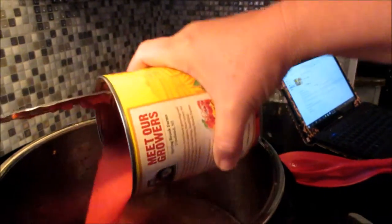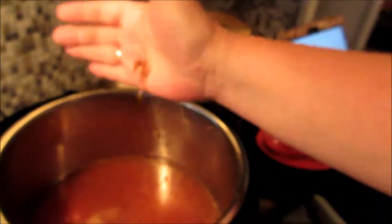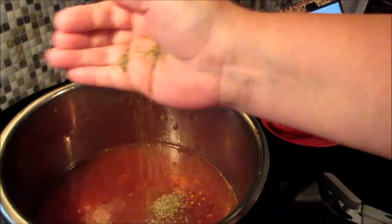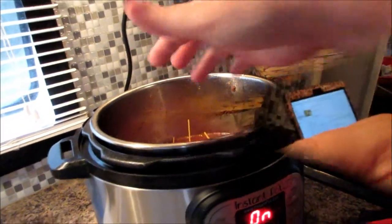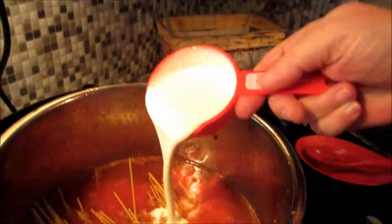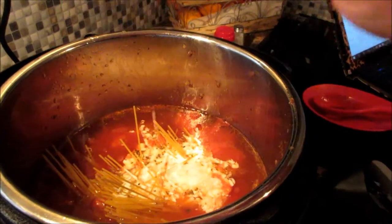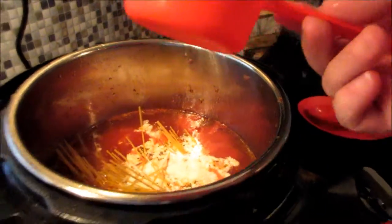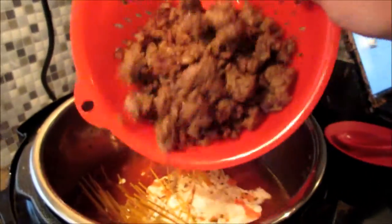Add your tomatoes, red pepper flakes, Italian seasoning, three-quarter pounds of pasta, and some heavy whipping cream. Give it all a stir — and don't forget your sausage.